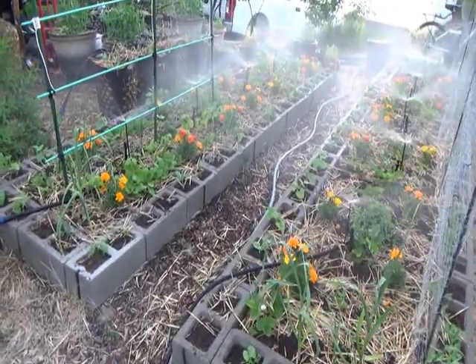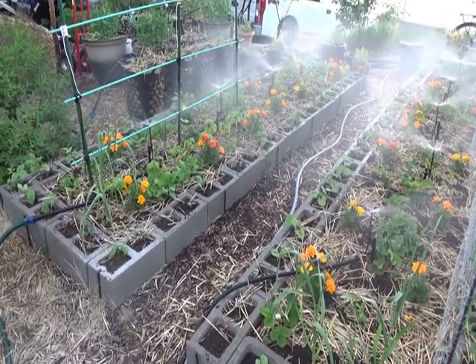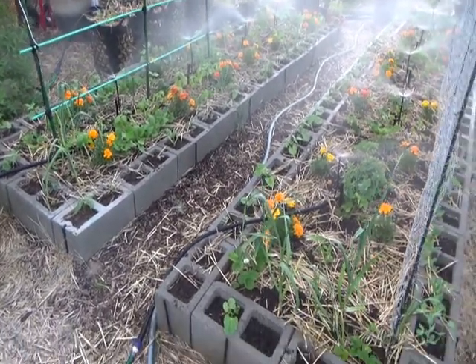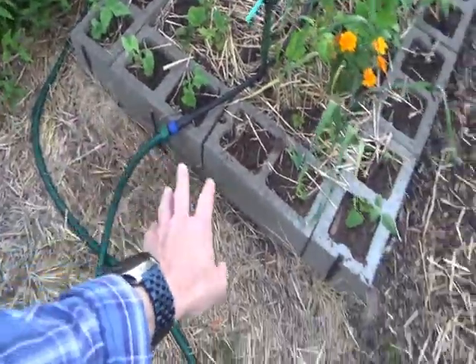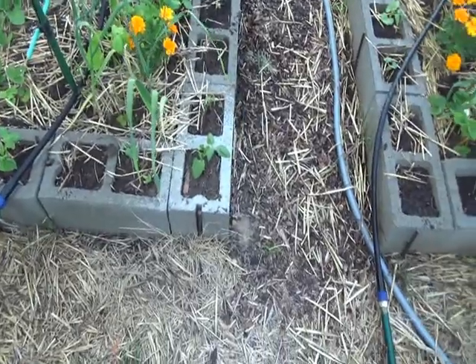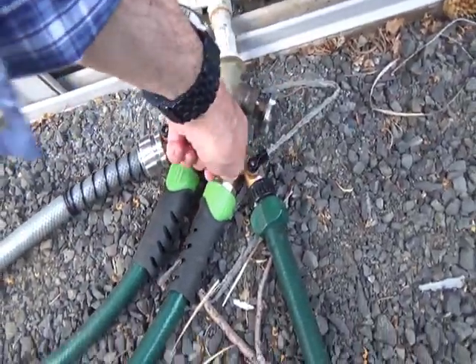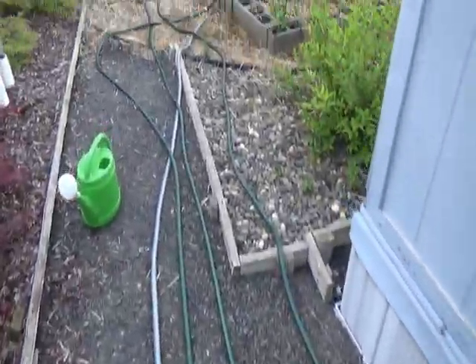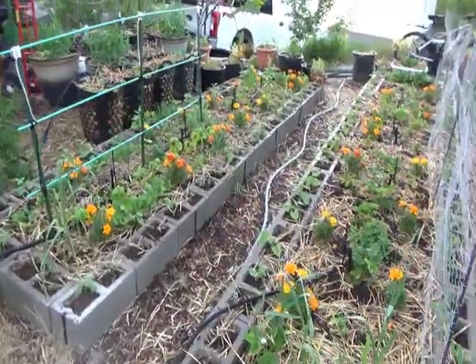Let this run for 15 minutes a day. When the time's up, you'll be able to tell because these little corner pots are moist. Then go back and turn them off here. And that will be the final step in watering the garden.